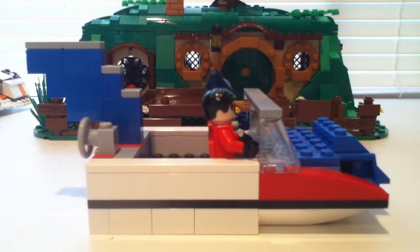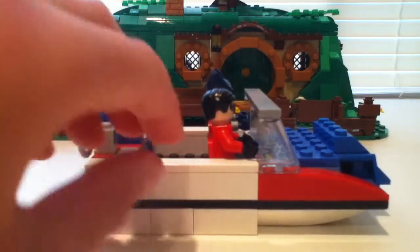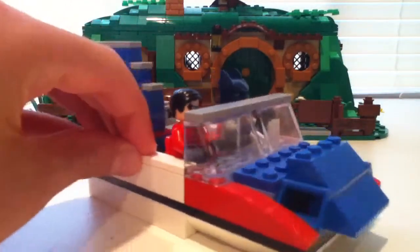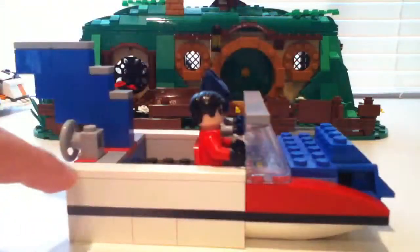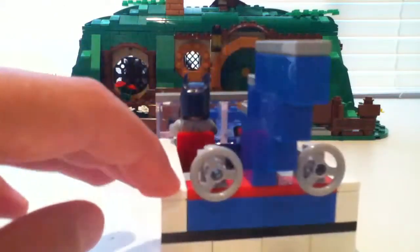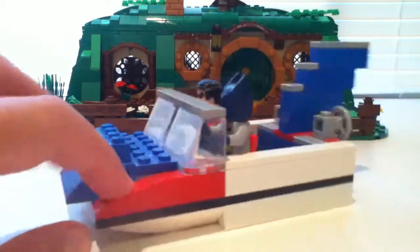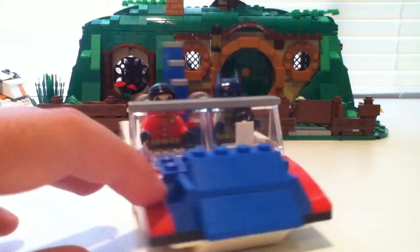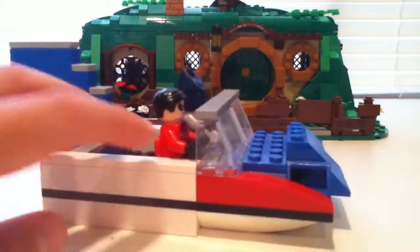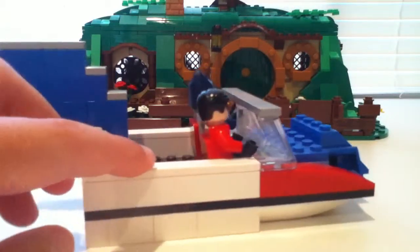Now let's get on to the actual review. I made it with some blue, red, and white right here, and I think it turned out pretty nice. It's pretty accurate to the real one. I think it turned out nice. I might decide to change the design a bit, but this is how it is for now.